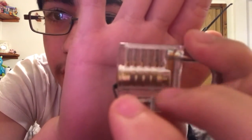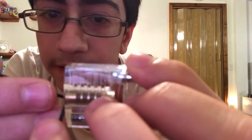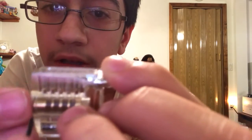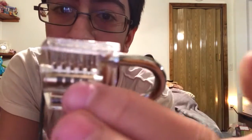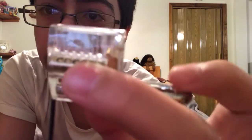You can see the pins are all at different heights — you need them all at the same height. What you need to do is listen for the click. I can actually pick one without looking through the lock. As you can see, you heard that main big click and it unlocked.